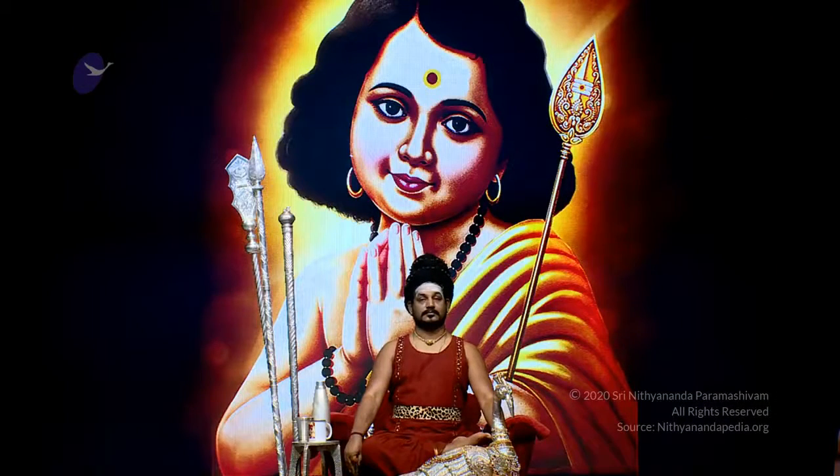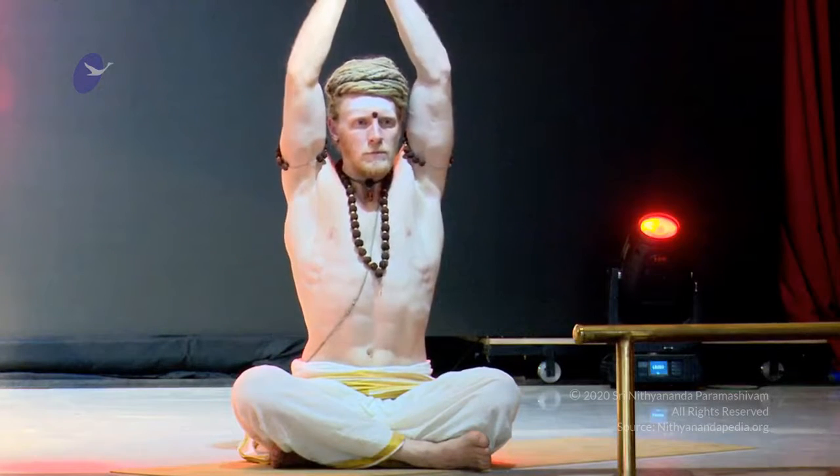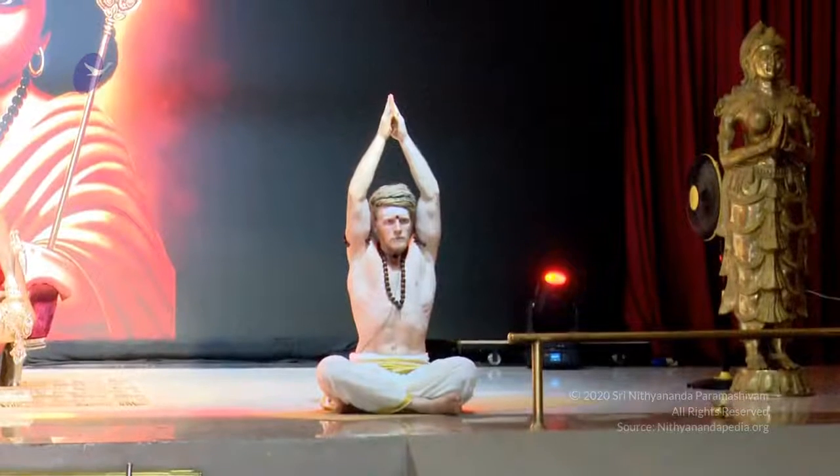Inhaling, arms all the way above the head, keeping the hands together, allowing the energy — the Kundalini Shakti — to pierce through the energy centers all the way above the head, and then all the way up into Parvatasana.